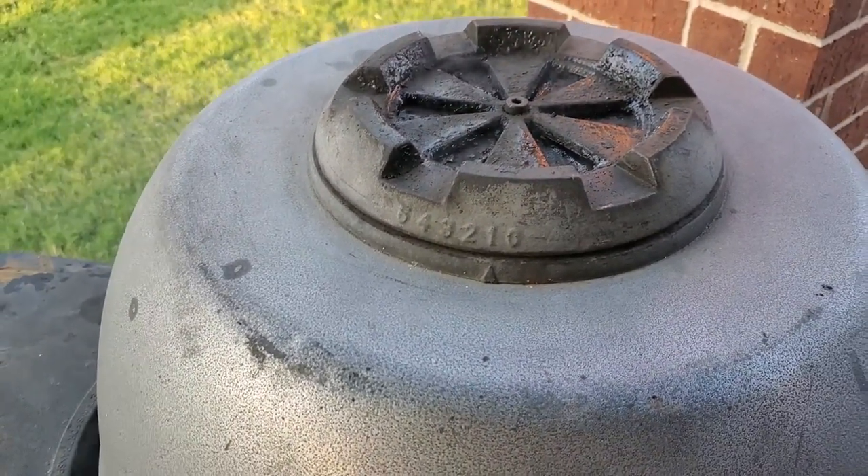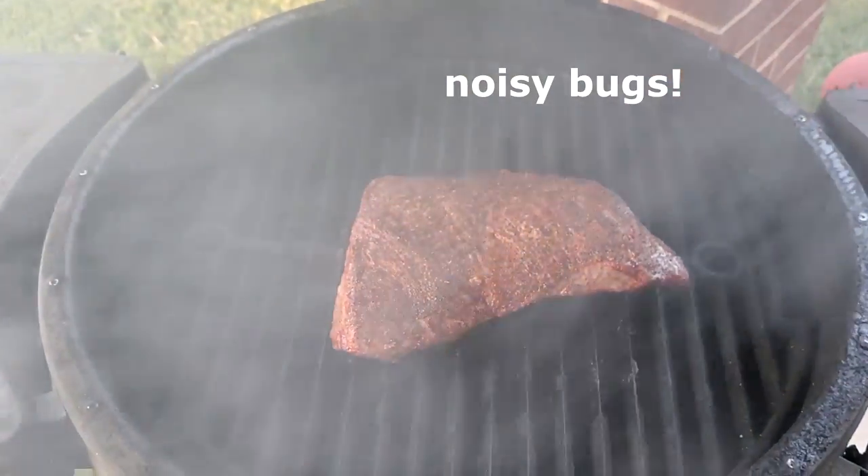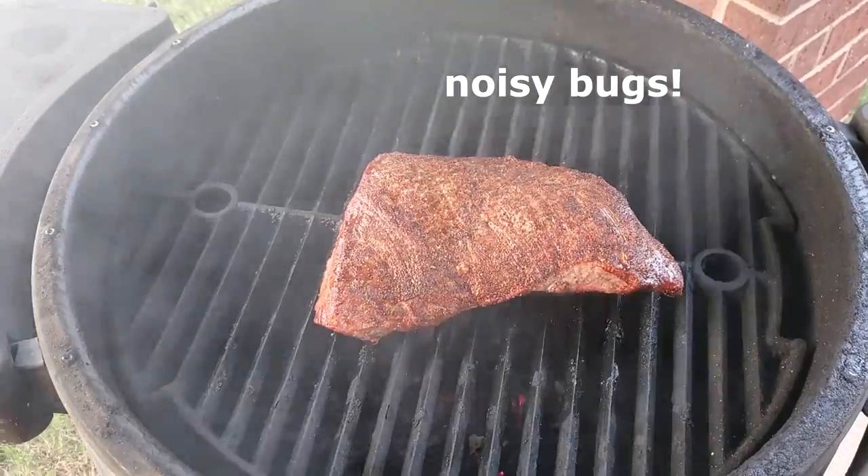Let's take a peek at the tri-tip on the smoker. There it is — I'll be back when it's done.